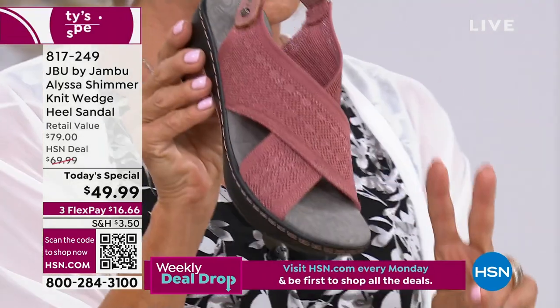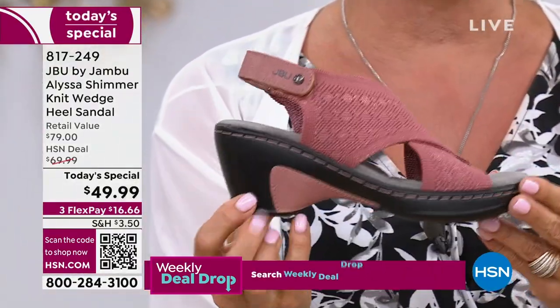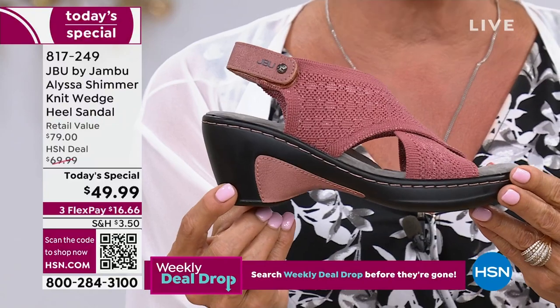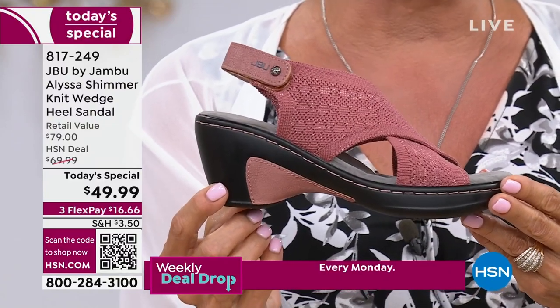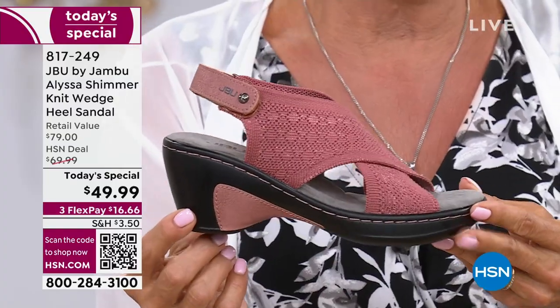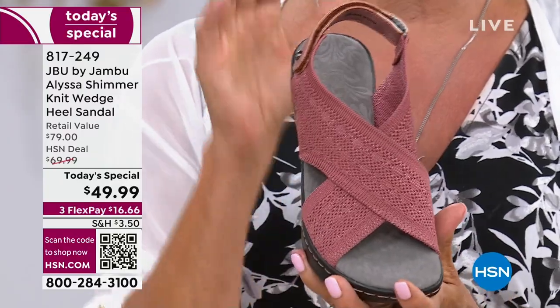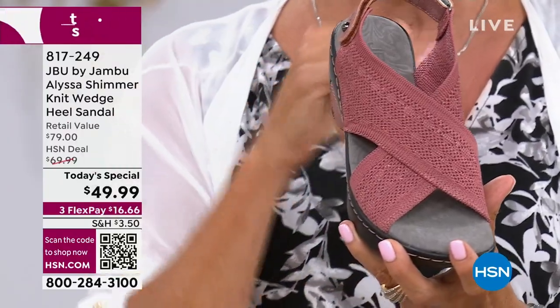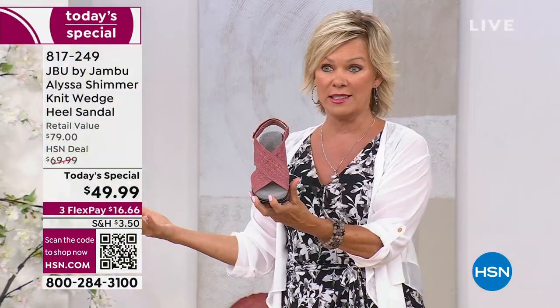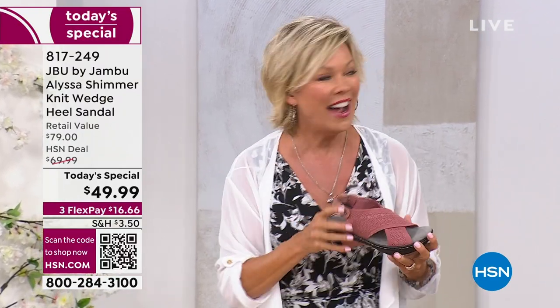By the way, this is one of the two exclusive colors — this and the sage green — you will only find them here, and only today are we doing this at $49.99. After today it'll be $69.99; retail is $79. So this is a phenomenal buy. We have sizes 6 through 12, half sizes, medium, and wide widths — so this is for everybody, no matter how many bunions or wonky little pinky toes are out there.